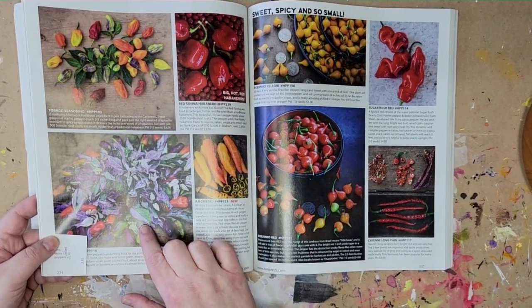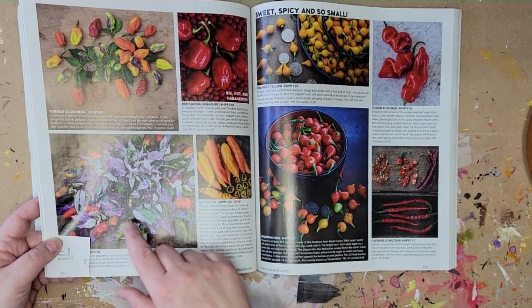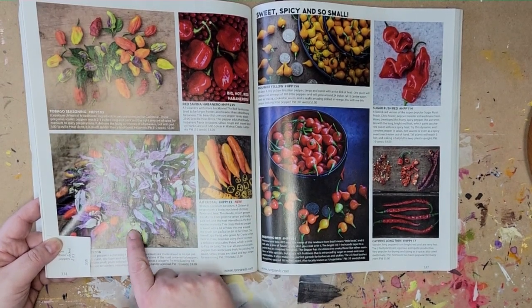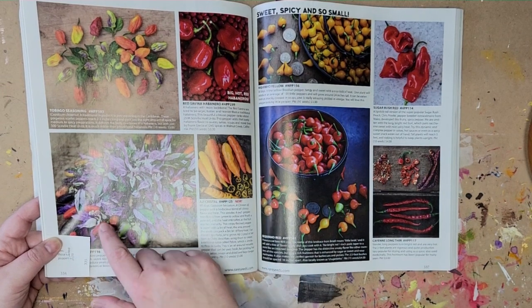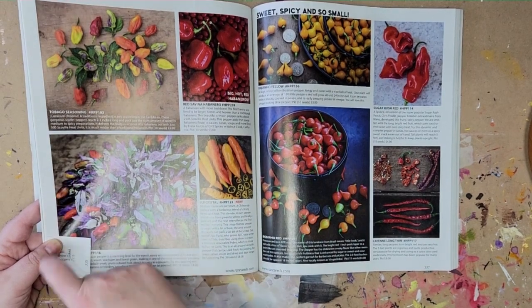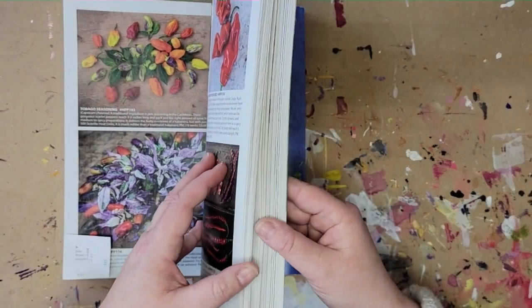Picture number three — isn't that amazing? It's the peppers and the plant together. The leaves contain shades of a really beautiful almost royal purple, white, and shades of green. The peppers themselves have that beautiful purple, a vermilion which is a red that borders on orange, shades of green, and little twinges of yellow. I love that one.